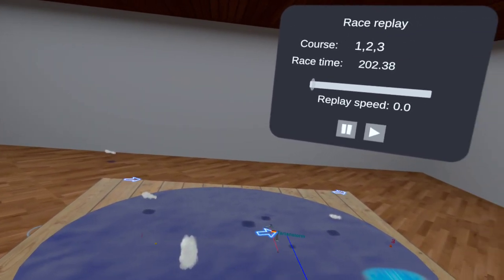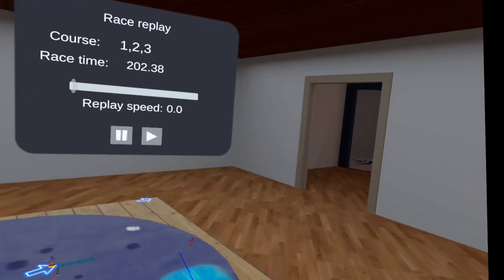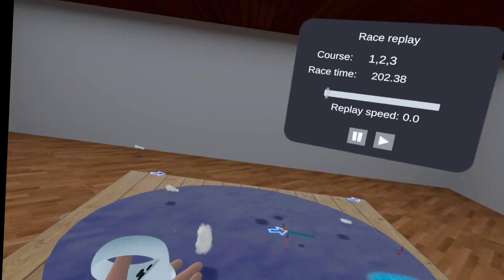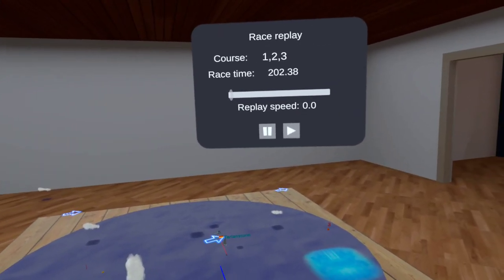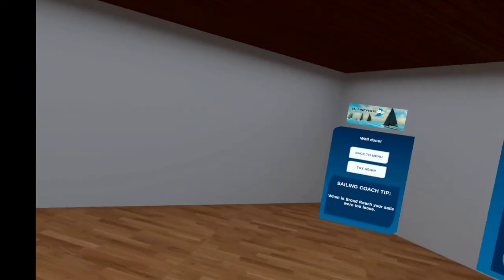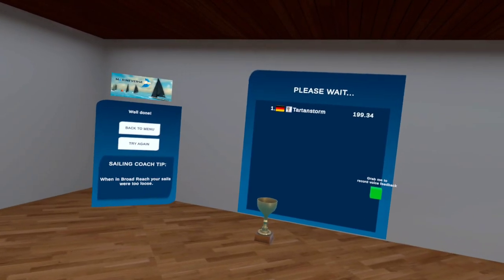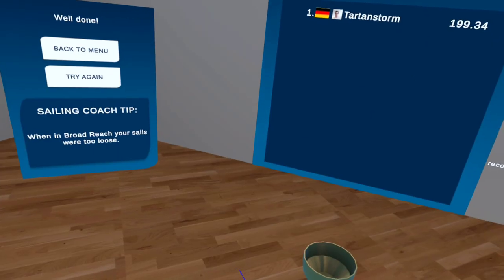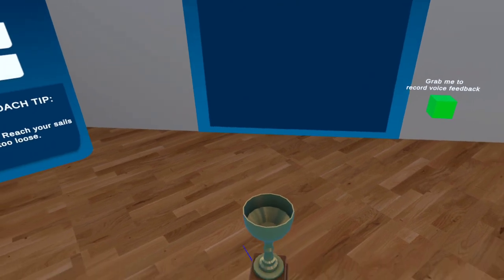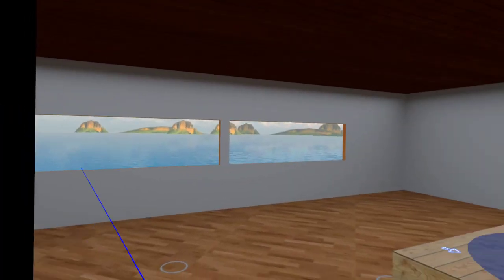One thing I'd say is the physics in the game are not super realistic — you don't have detailed trimming of the sails, controlling how much belly or curvature your sails have got. It would be amazing to have that because it would then become more or less like a full sailing simulator. But it's enough to make it a fun game to race against people, and there's enough in it to give you some practice in training — sailing rights of way, racing rules, and all these kind of things.